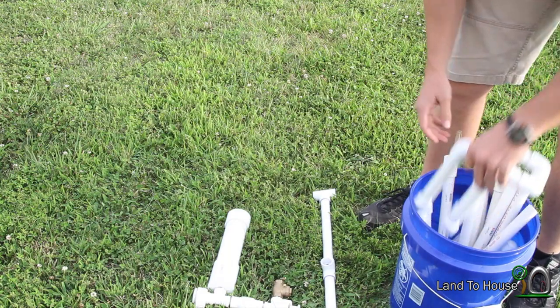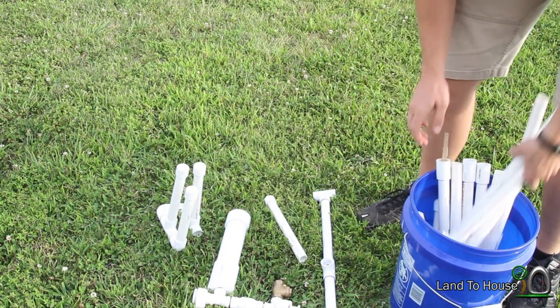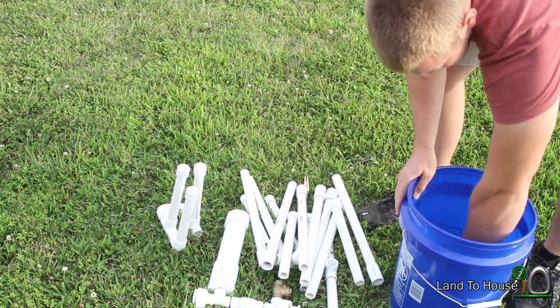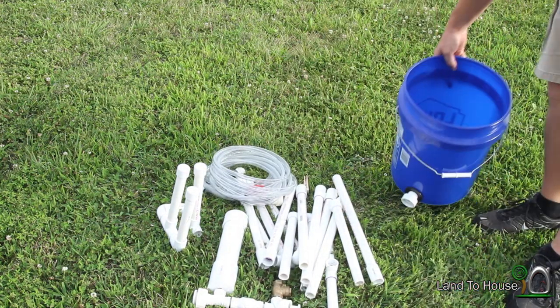It all fits inside of this five-gallon bucket and I'm going to show you what it looks like when it's all put together. Those are all the parts to it. Let's put this together.